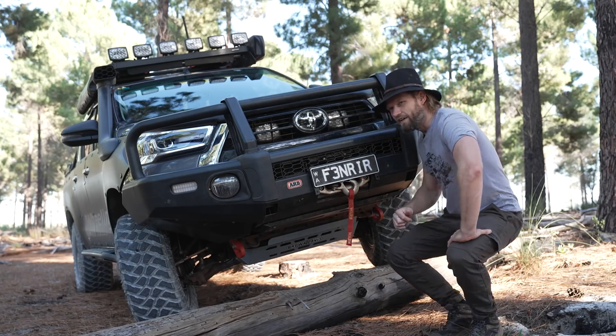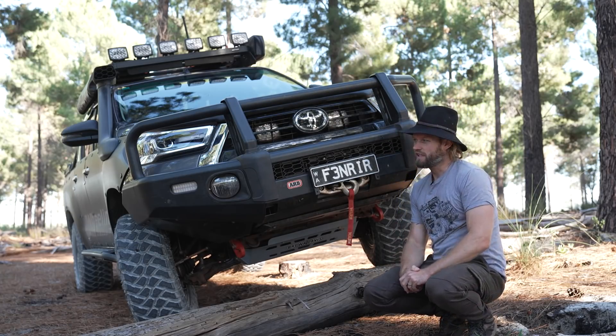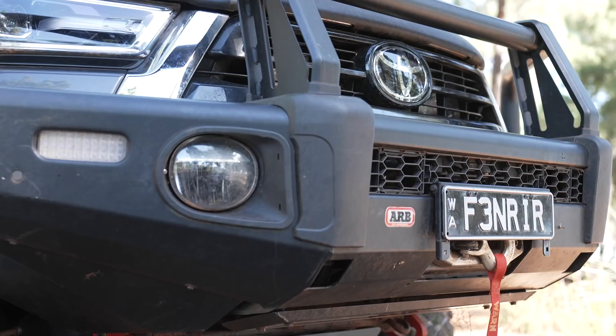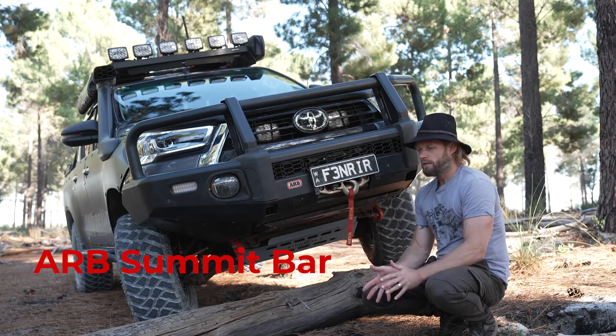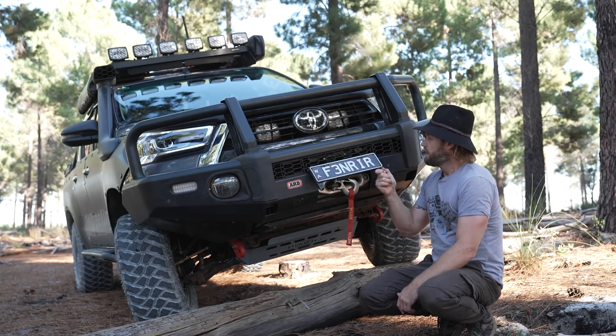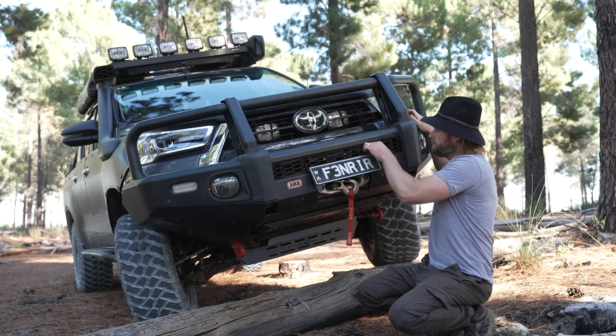Let's start with the biggest and heaviest item I've added to Project Luxie so far: the steel bull bar. I'll go into why I chose steel over other options later, but for now I'm going to tell you exactly what it is. It's an ARB Summit Bar, winch compatible, has a flip-up number plate, and it has these little vents here.